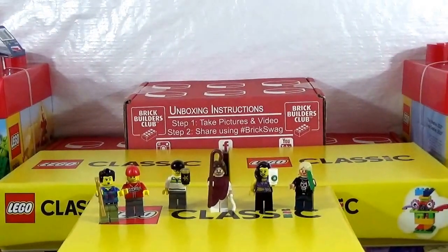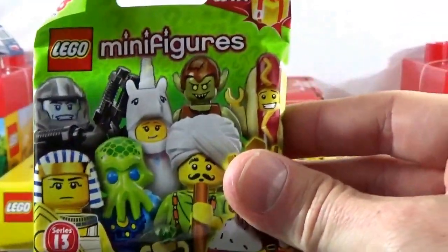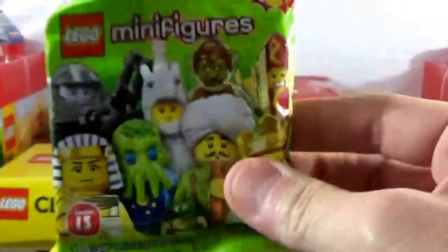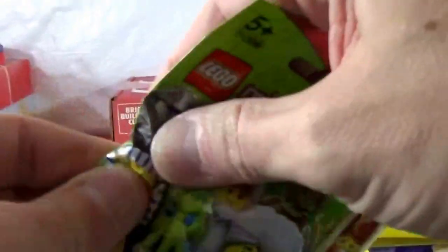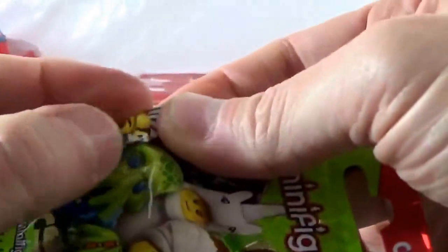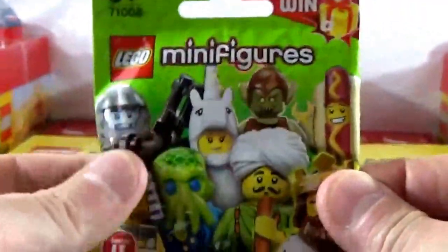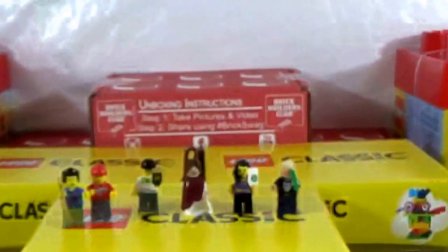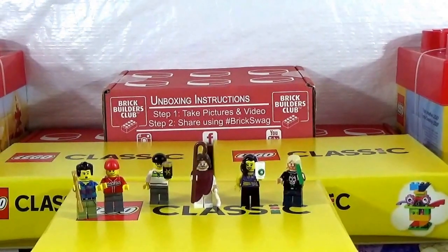And he threw in two of the Series 13 minifigs. I can feel right here — this is a hot dog guy right here because I can feel the hot dog suit. And then let me see how my skills are right here — a little spike there. I believe that is the gargoyle or the ogre — one of the female ogre, I believe. That looks like the hat for the female ogre. Awesome. Thank you very much to Down Under Bricks. The guy's awesome. Check him out on YouTube. Does amazing work, amazing work — that's all I can say about that.